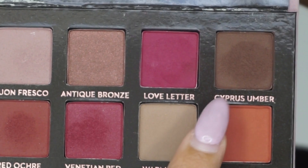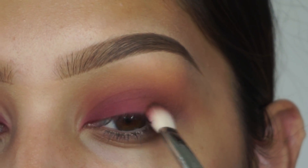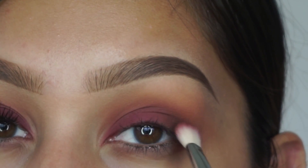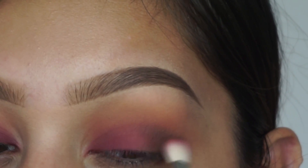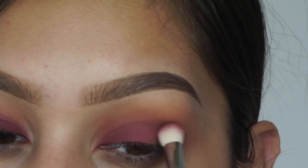Then I'm going in with the shade cypress umber — I hope I said that right. I'm putting this on the outer corner in kind of an outer V shape, patting it on first to get nice intensity, and then blending it into the crease. I'm not blending it all the way to the inner corner but at least halfway. This is going to give the eyes some nice depth.